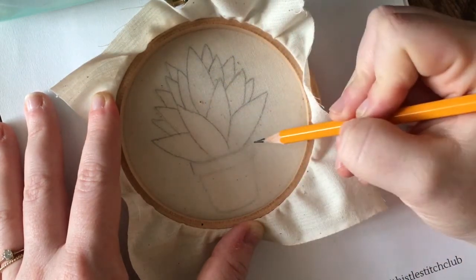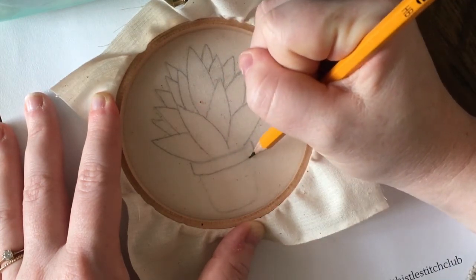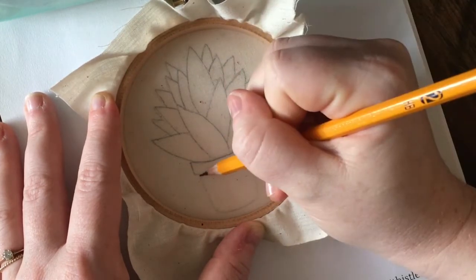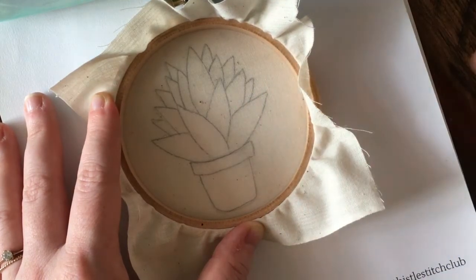whenever I flip it around to the front, because sometimes when you do that and then you're stretching out the fabric to make sure there aren't any wrinkles, you can kind of distort the pattern a little bit, which wouldn't be good. So this is an option — if you're not worried about that then you can definitely trace it and then flip it around.